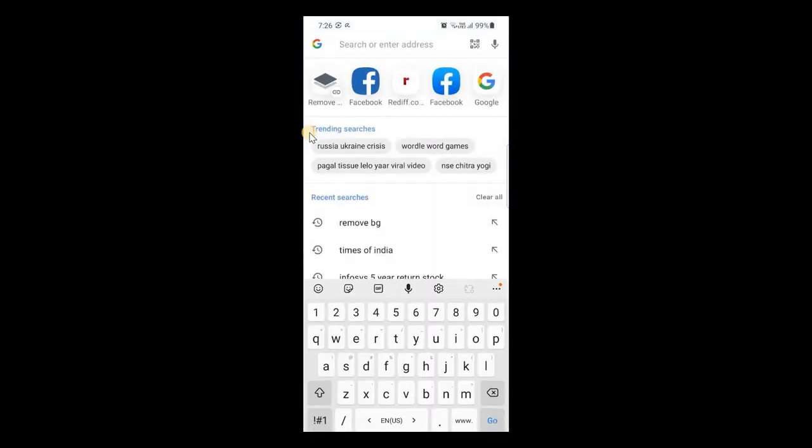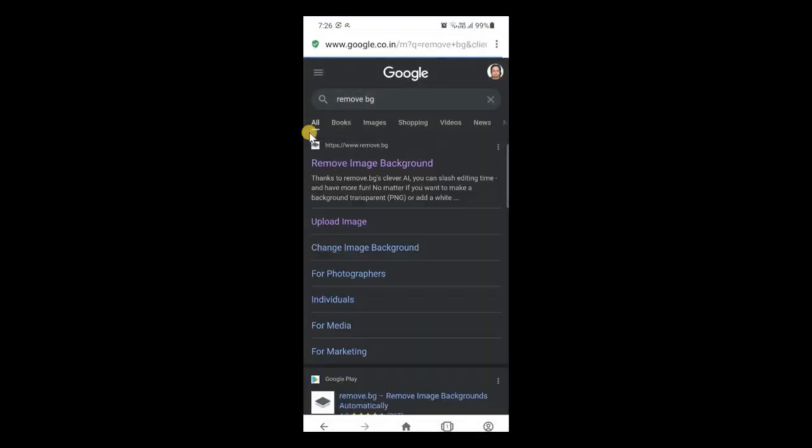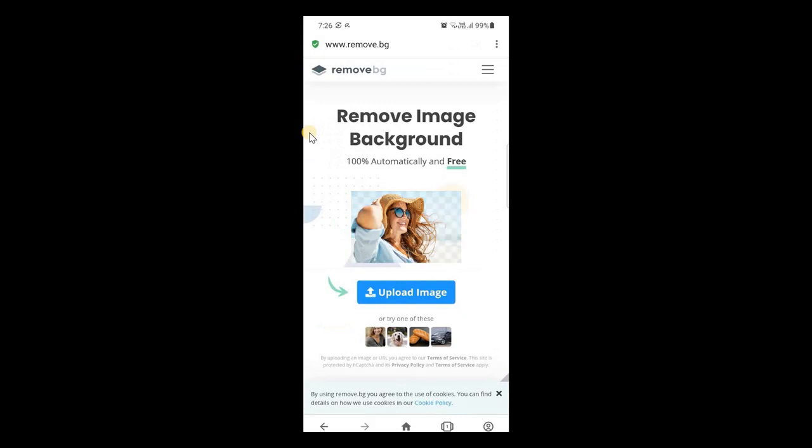Then go to a site called remove.bg — search for remove.bg. Click on upload image.